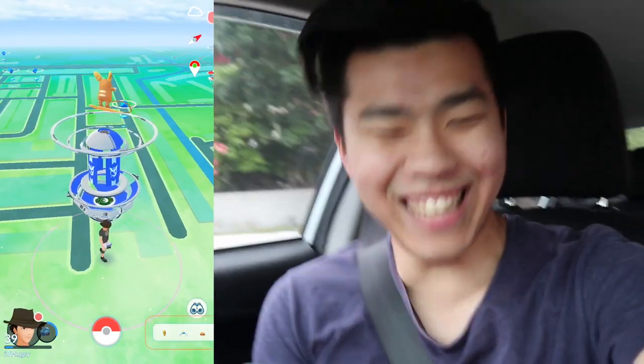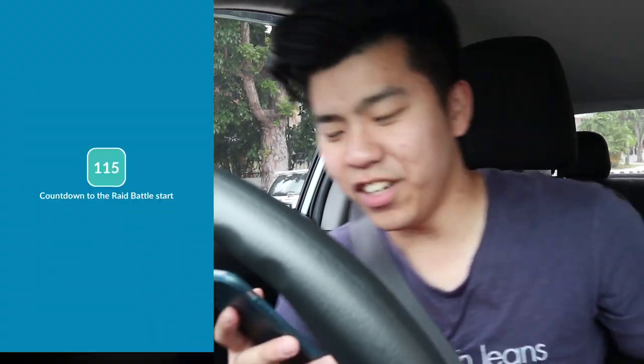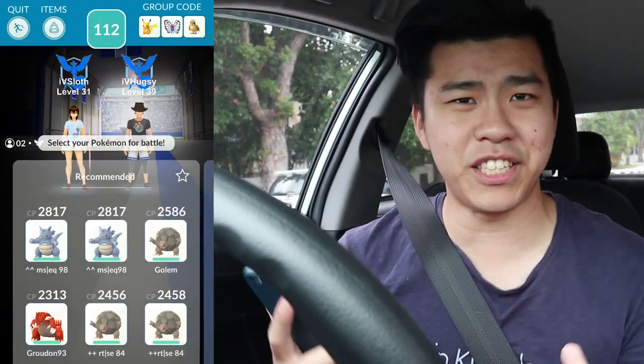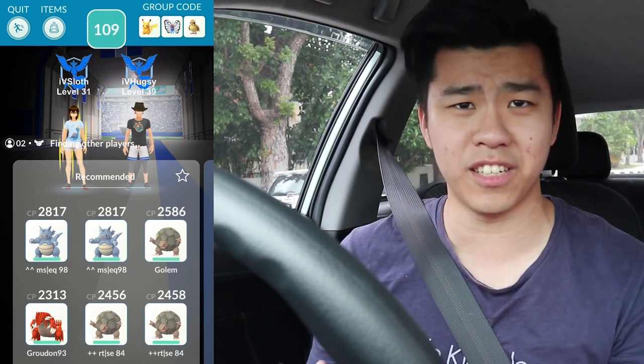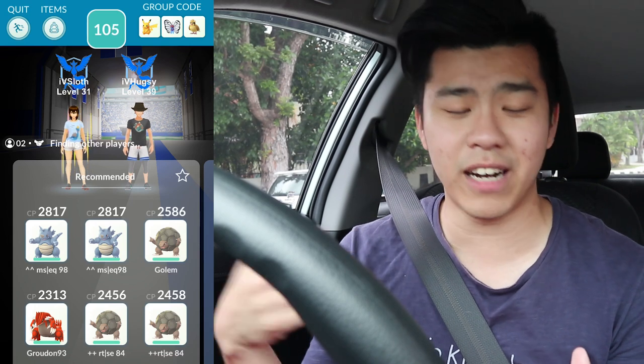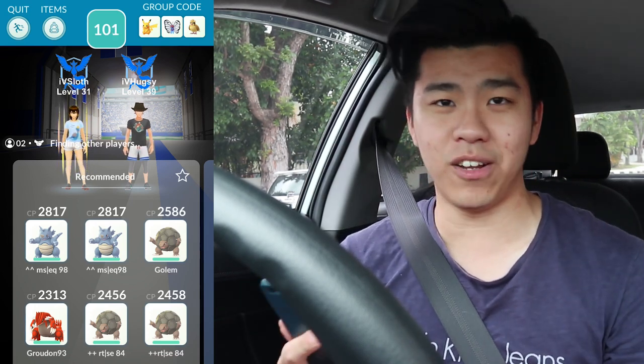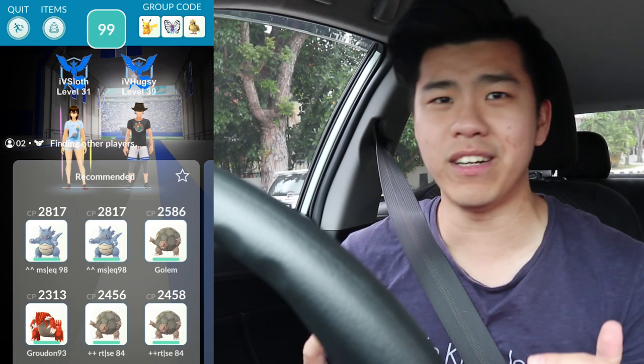Yes! Alolan Raichu! Okay, so this is our first ever Alolan Raichu raid. The thing about Alolan Raichu and Alolan Marowak is that because they are Tier 3 and Tier 4, the chances of actually getting them is a bit hard. I've been roaming around looking. Two people should be able to take down Alolan Raichu no problem — it's the Marowak one I'm a bit worried about.